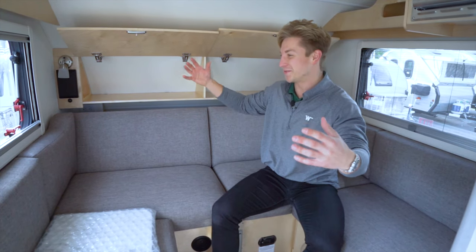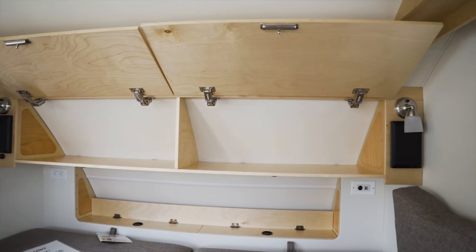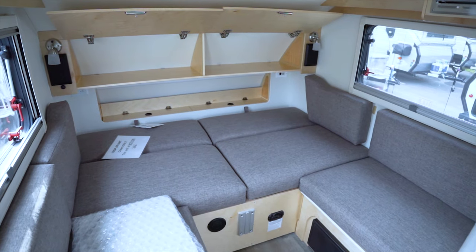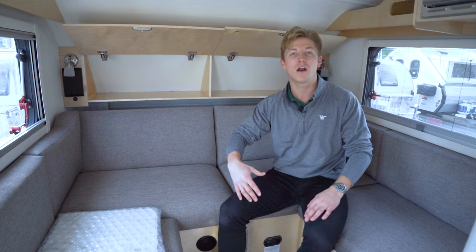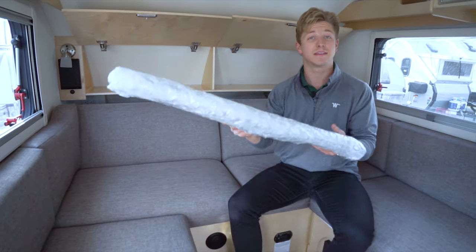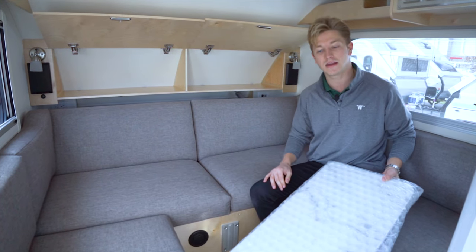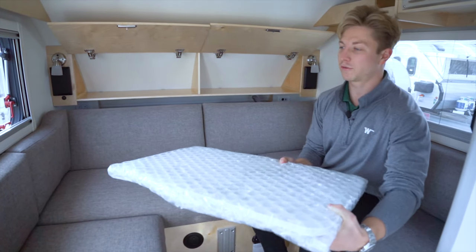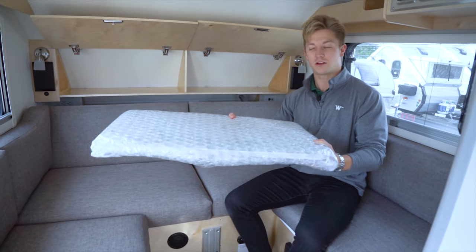We're on the inside of the trailer now. Back behind me I want to point out all the storage you have. What I'm sitting at is your U-shaped dinette — a comfortable space to hang out, play cards, and eat food. Remember that lagoon bracket and table I was talking about earlier? This is the tabletop, and it attaches to a bracket right here so you can swing it practically anywhere on the inside of the trailer, giving you a bit of flexibility.